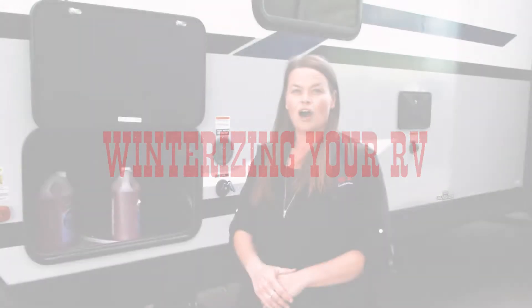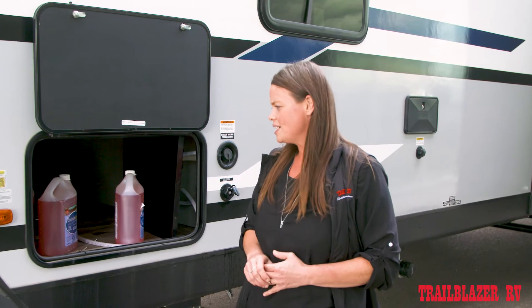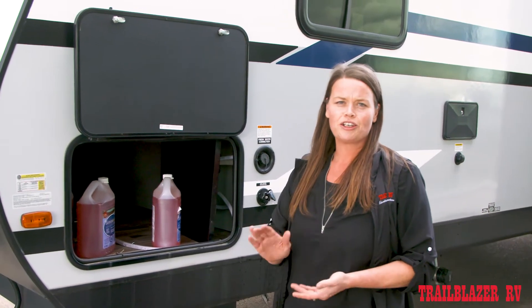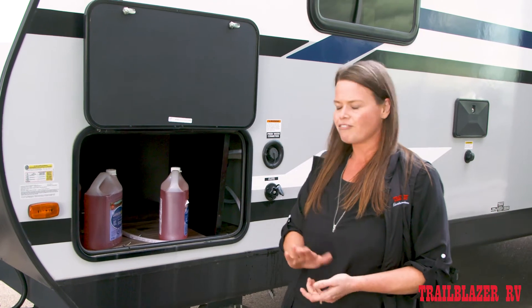For those of you who are more do-it-yourselfers who want to winterize your RV on your own, we're just going to do a quick tutorial video just to teach you how to do it, what the process is, just to make sure you don't miss anything and that your RV is safe for the winter.